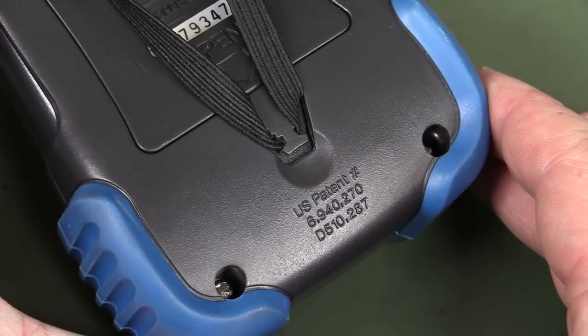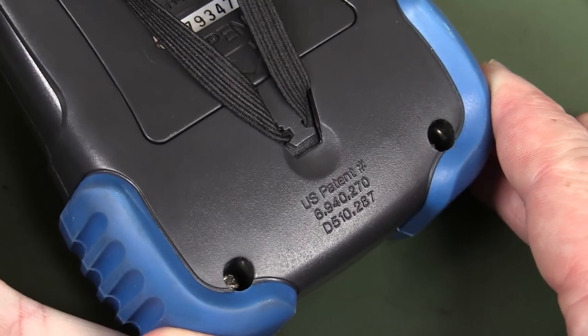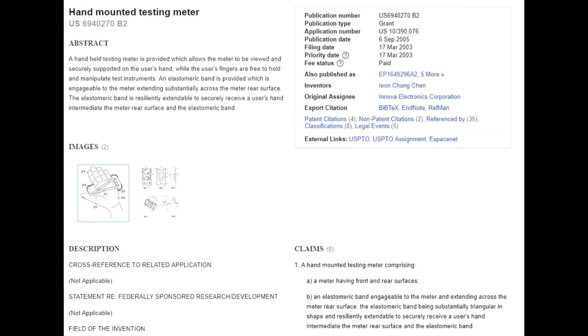US patent! One of those design patent things, because you can't patent a multimeter, but you can patent the design — the look and feel of it. Check out this: hand-mounted testing meter. This is what the strap on the back is for — they patented this! Can you believe it?